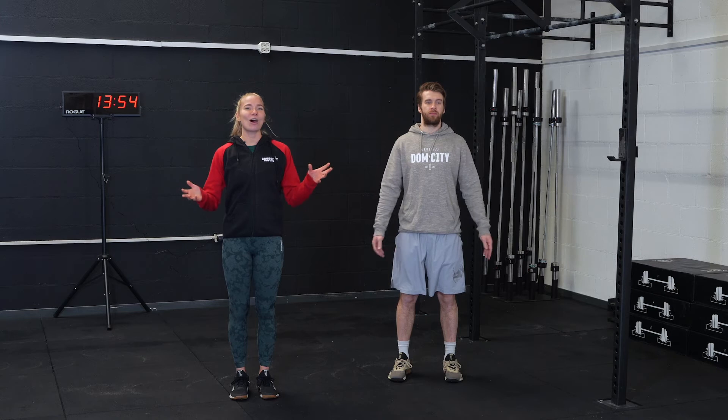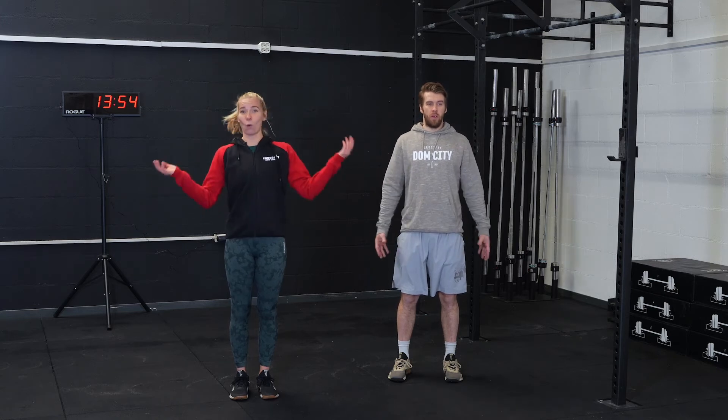Welcome back. Another long workout today because why not?